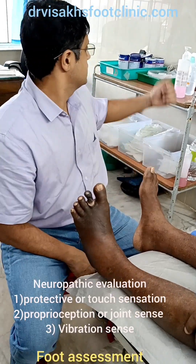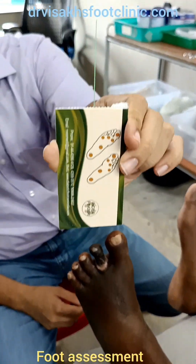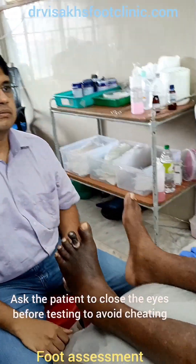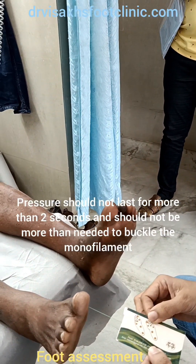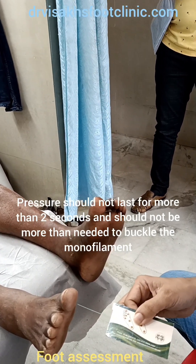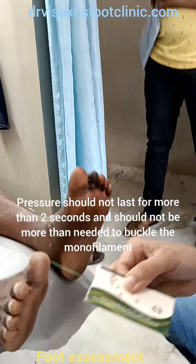To find the touch sensation, we will be using the 10 gram monofilament. The areas that have to be examined are shown on the card. We will ask the patient to indicate when they feel it. Just adequate pressure has to be applied, and the whole process should last a maximum of 2 seconds — we touch the toe and then come back. The pressure applied should be just enough to buckle the monofilament.